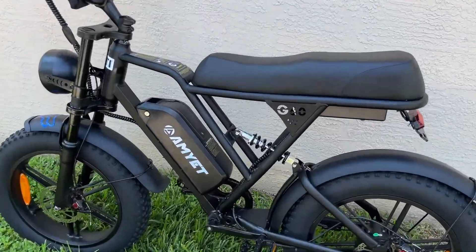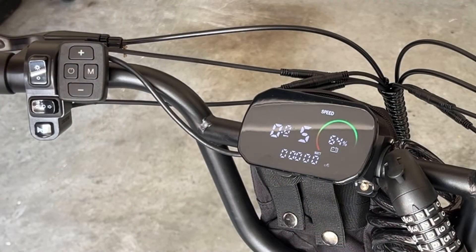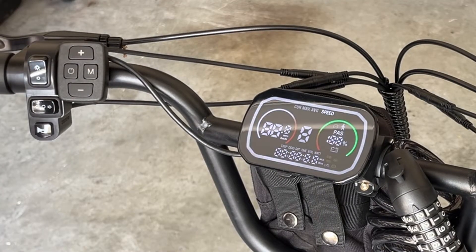In this video, we're going to go through the various settings on the display screen for this Amiette G60. This is the display. These are the various options to turn on and off the screen — you just hold the power button. It's a really nice looking screen, full color.